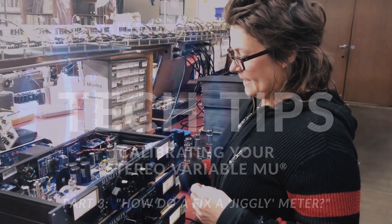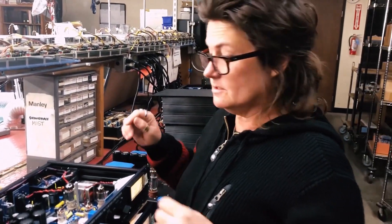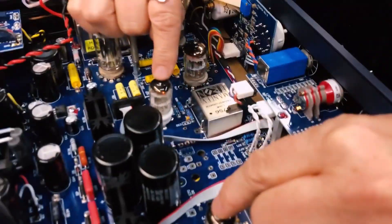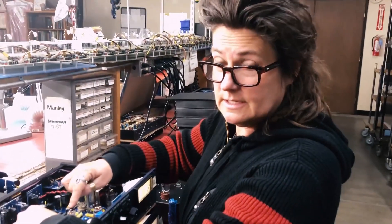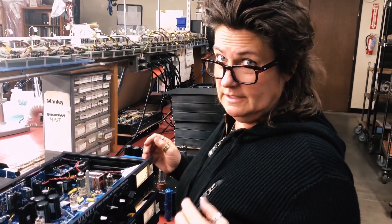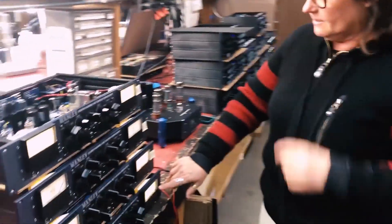One other thing that can happen is sometimes the rectifiers — the 12AL7, that's the smallest tubes in the unit — these are the rectifiers that take the AC signal and turn it into DC to drive the side chain. Sometimes they can get leaky or wonky or weird, and we have an example right here.